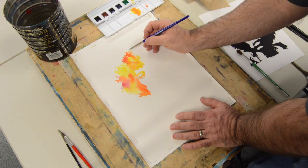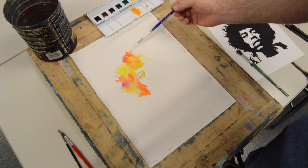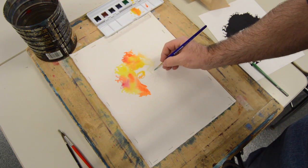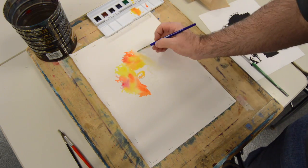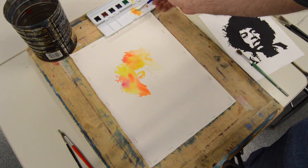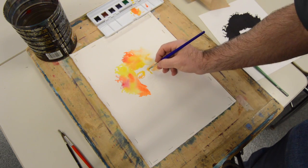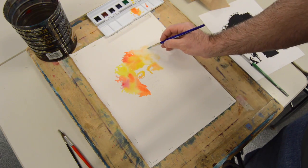As I change from yellow to orange to red, I am creating variety within these shapes. Painting is all about creating shapes, and if you get the shapes right, the likeness will appear.